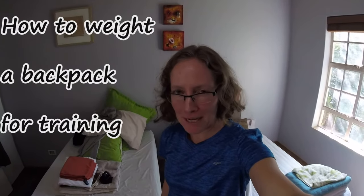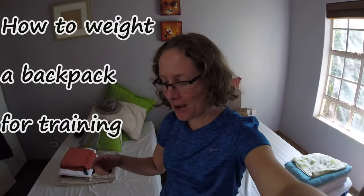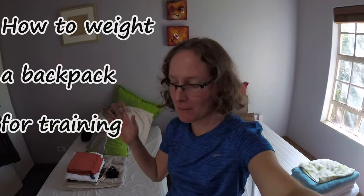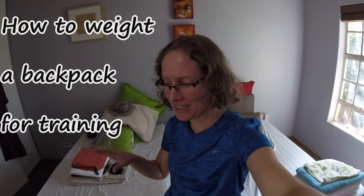When I've got quite a big multi-day hike coming up, I like to prepare by doing my usual day hike routes but adding a backpack that's weighted pretty much to the same extent as a multi-day pack would be.